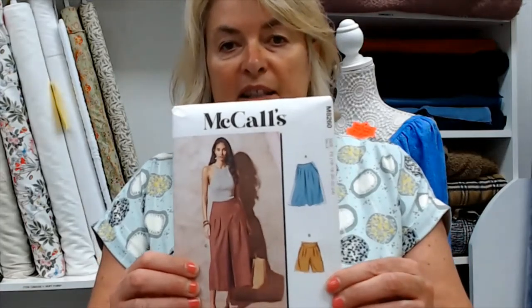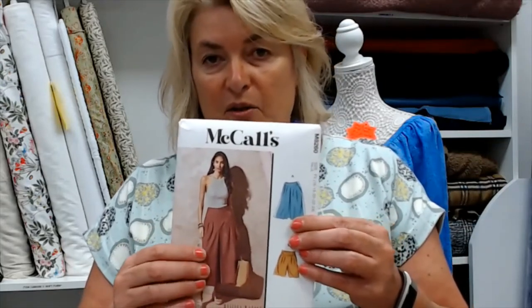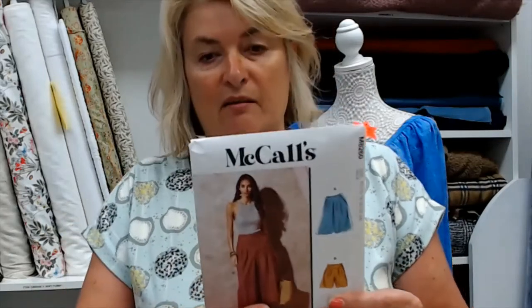Pattern wise, I couldn't find anything in the McCall's range that was an exact match. The closest one I found was 8260 — it has a yoke at the front, a button fastening at the side with no zip, pleated onto the yoke, and at the back it's neatly fitted with darts. That's quite a nice pattern — 8260 — so that would be suitable.